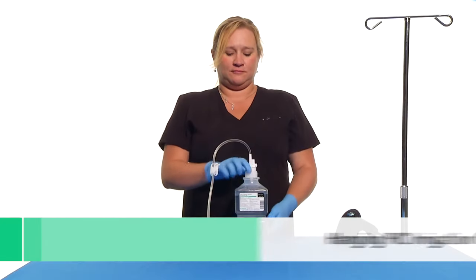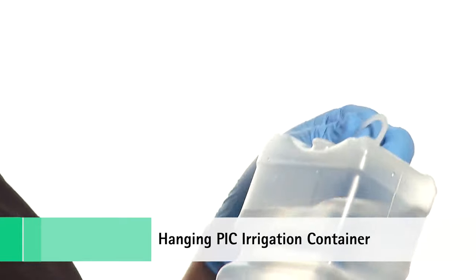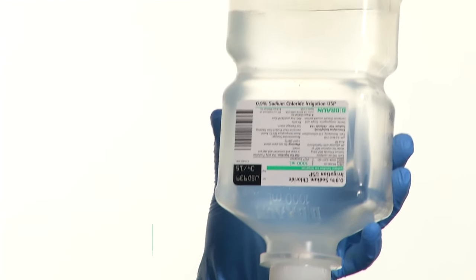To hang the PIC after spiking, invert the bottle and flip the hanger tab upward. Holding the bottle with one hand and the hanger tab with the other, hang on an IV pole.